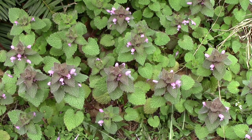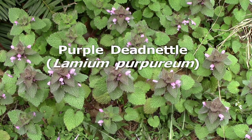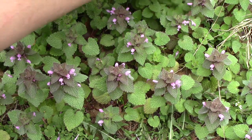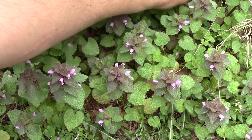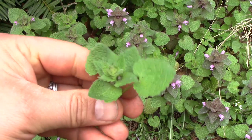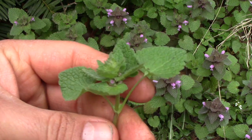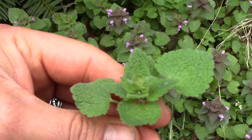Hey, this is Nate and today we're looking at purple dead nettle in the spring. I have a video showing it in the winter where it looks more like this — no purple coloration. This one's just starting to get flowers.